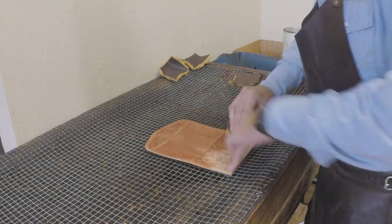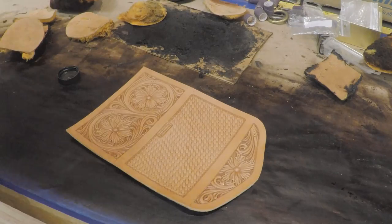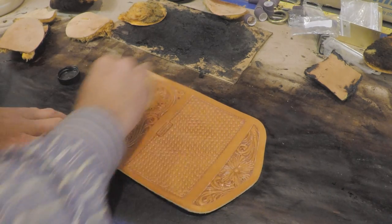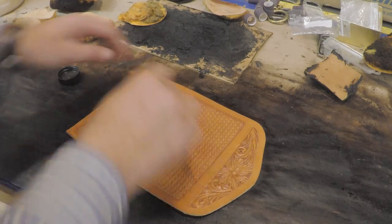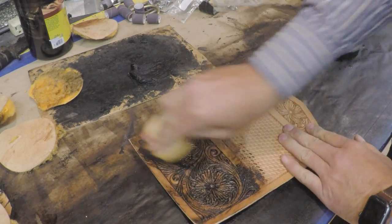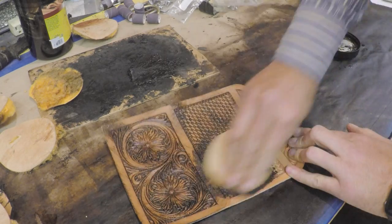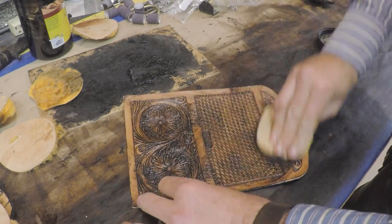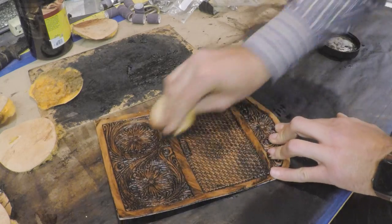Now we're going to oil this. We've given it a good afternoon of dry time, so it's nice and dry. We're just using olive oil. Then we'll take tan coat and seal it because we're going to antique it — so we'll put our resist down first. Then we'll take our dark brown antique and go ahead and get this all antiqued. We have a video covering our antiquing process, so you can reference that if you're interested in trying your hand at antiquing.